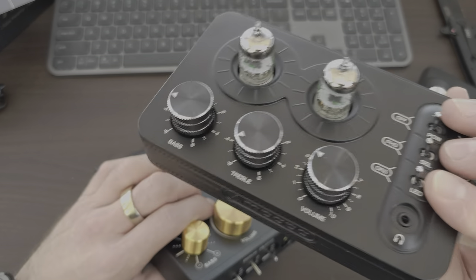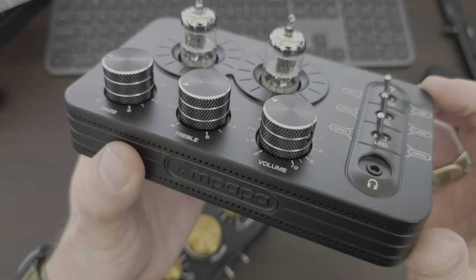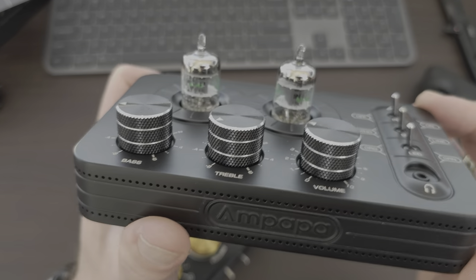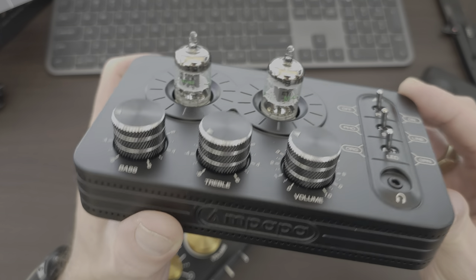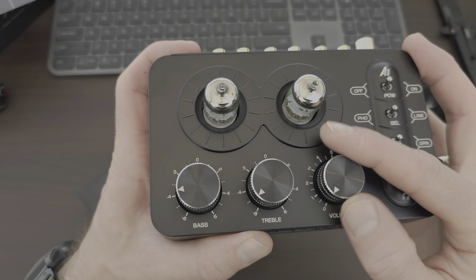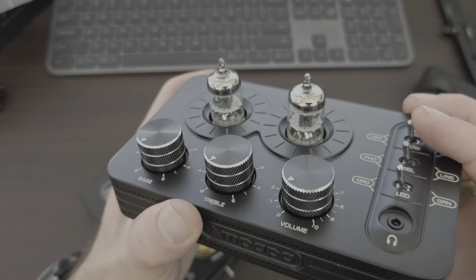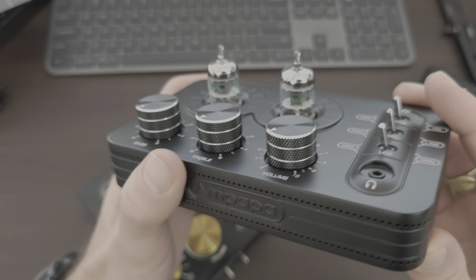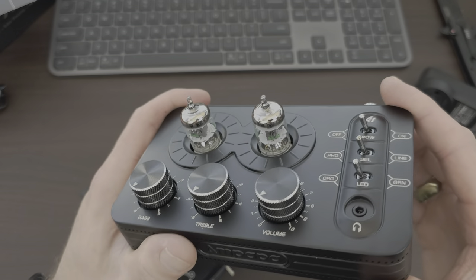I definitely recommend it - it definitely sounds amazing. It transformed everything for me. I've never had a tube amp and I would definitely recommend it if you haven't had one or are thinking about it. I've got a Dell Alienware desktop which plugs into this via RCA. And then the RCA goes out to an NAD desktop amp and just makes it sound so much better.